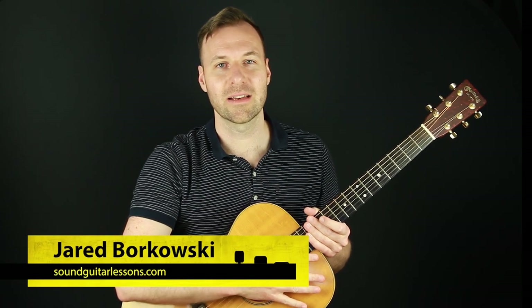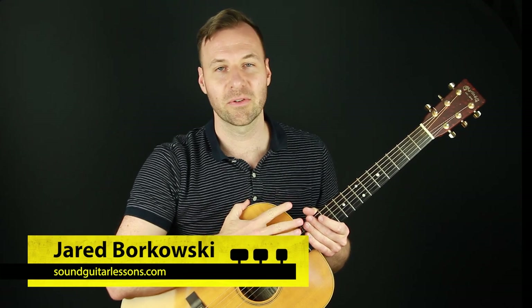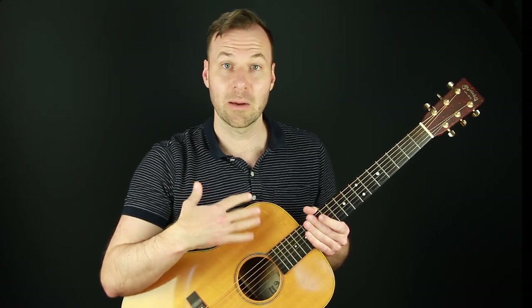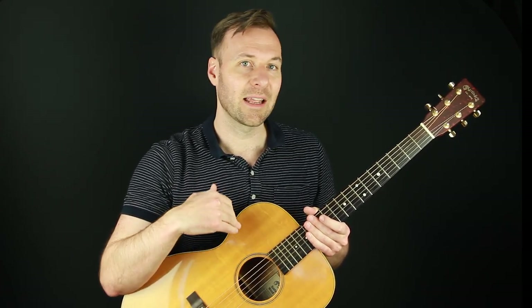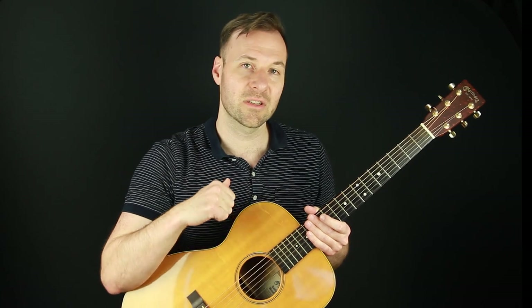Hey, Jared here from SoundGuitarLessons.com, where I teach musicianship skills on the guitar so we can express ourselves more freely. In this lesson, we're going to talk about finger picking and finger style. This applies to classical as well. We're talking about solo guitar playing, where we're playing multiple parts at once — melody, bass, sometimes chords also — and we're going to talk about thumb independence.